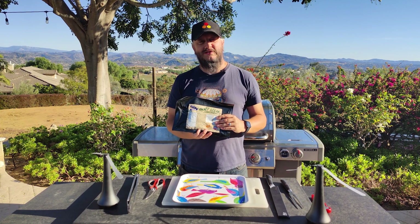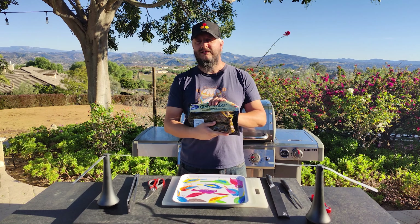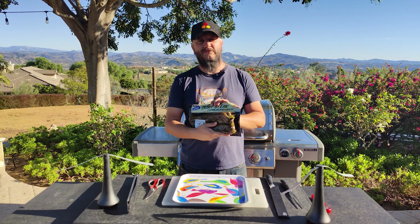This is from Costco. It was in the refrigerator section a couple of months ago. We had it frozen until about two or three days ago. We haven't thawed it until recently.